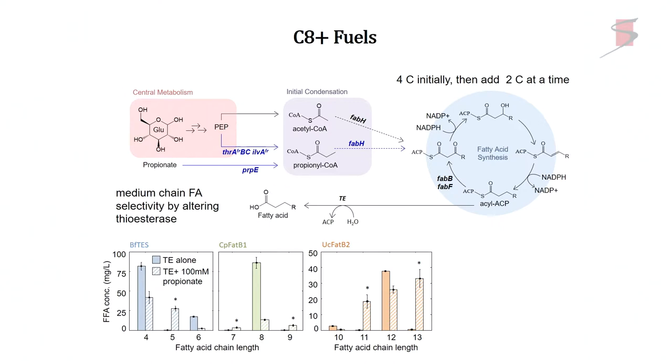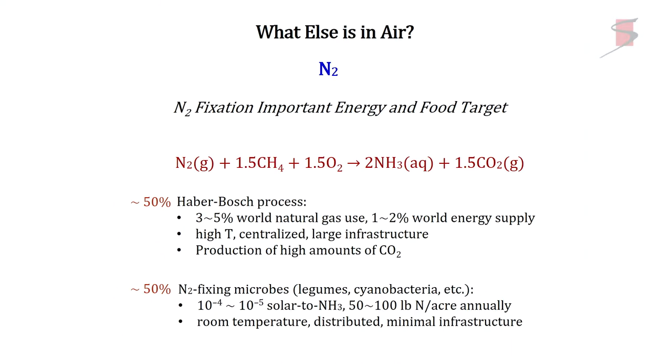The data shows totally selective C8 fuels. If I use acetyl coenzyme A, I can get to C12s. Or I can put in propionate, which gives propionyl coenzyme A with three carbons, then add two carbons at a time to get odd-chain hydrocarbons. With propionate versus acetate, I can get C11s and C13s — those are diesel fuels.